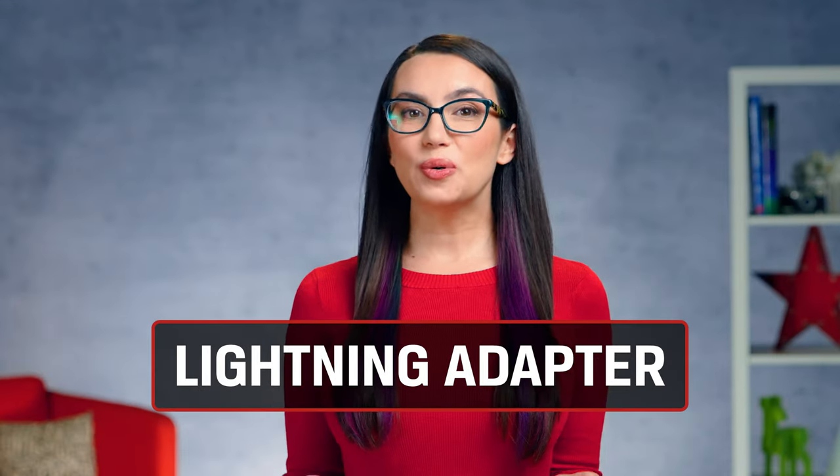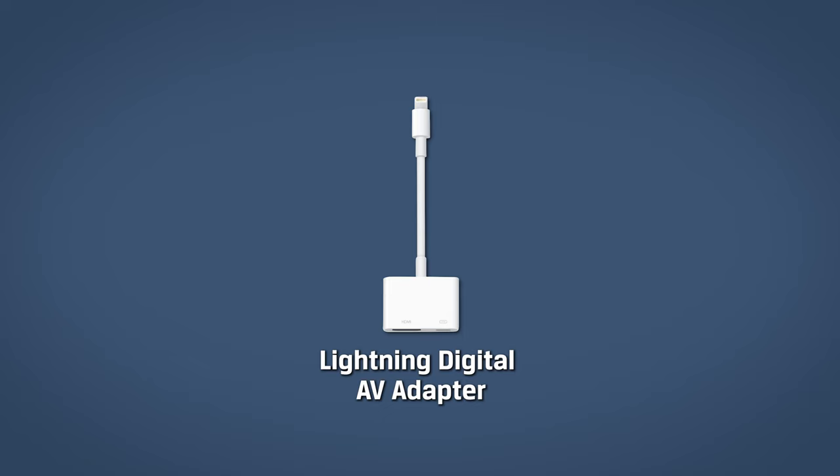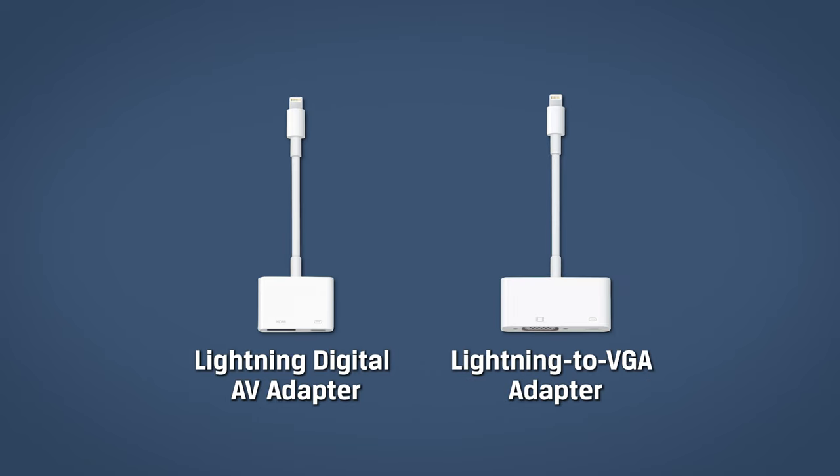Apple users have the fewest choices compared to their Android counterparts — but is that a bad thing? All connections are via Lightning. The digital AV adapter supports Lightning to HDMI, and Apple also has a Lightning to VGA cable for legacy devices. Once you've plugged in your adapter, just hook up the video out to your display. Done! As a bonus, Apple's Lightning adapters include an additional Lightning port so you can charge your device at the same time.